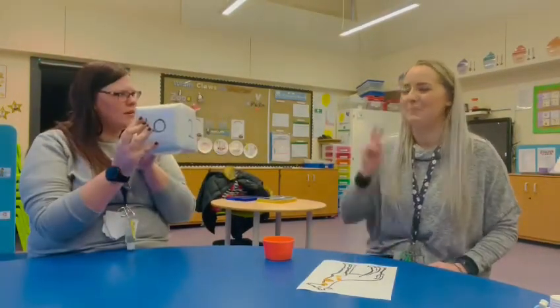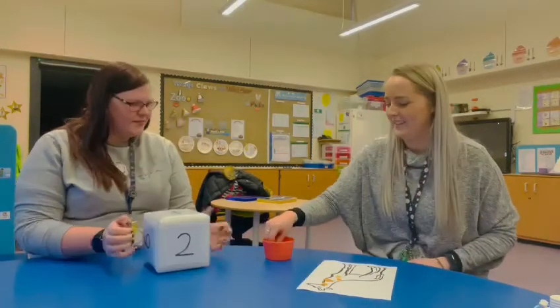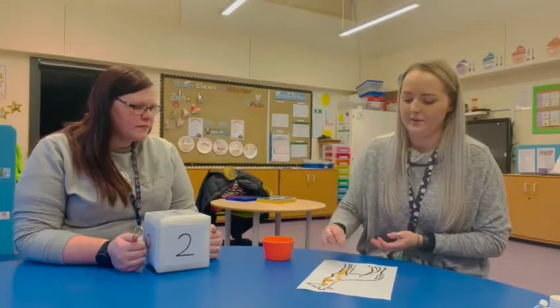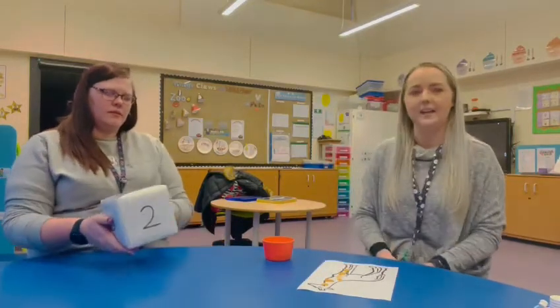Oh, you have a number — I think I know that one. Number two! Right, let's add two more — one, two. There we go, he's got some spotty legs now. I think his other legs are a bit bare.